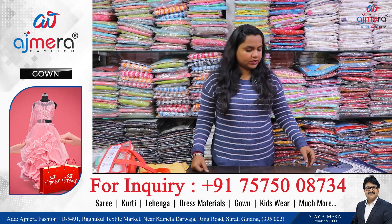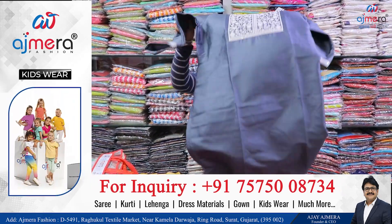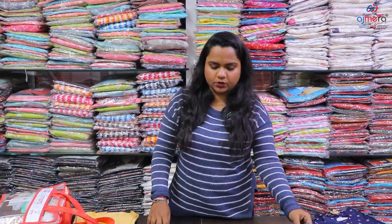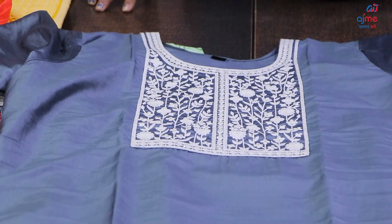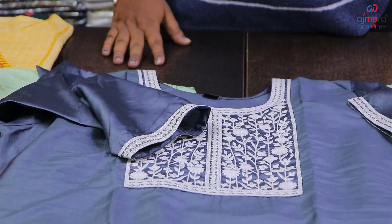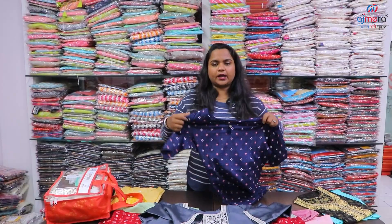When we get the parcel, we can get the full parcel. We can get the collection in very beautiful soft nazmi fabrics, the same color, with sequins. We have three-fourth sleeves. We can get a lot of different varieties at wholesale rates.